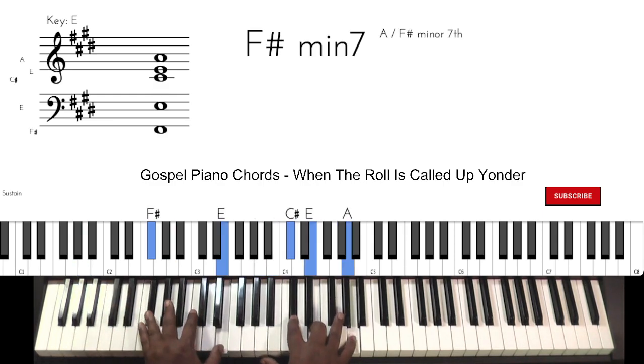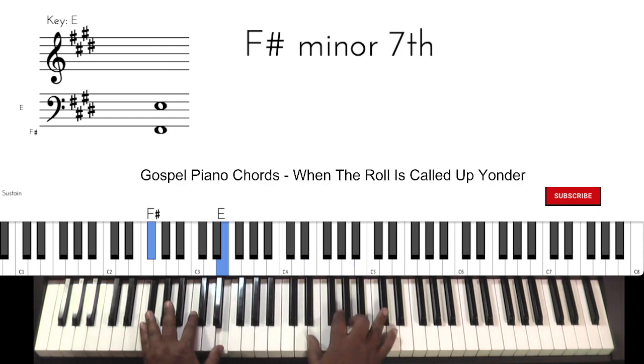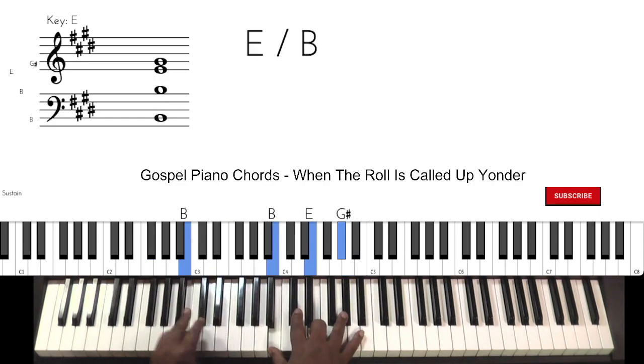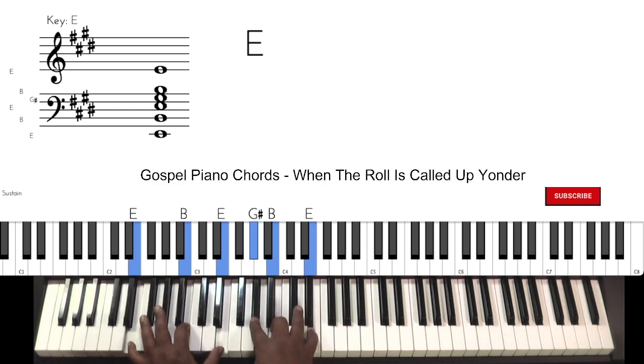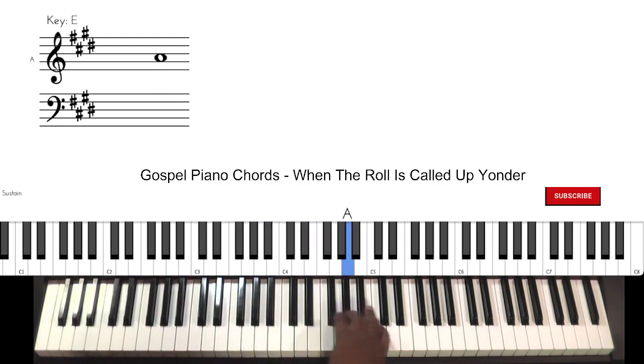Turn chord — right there. That gives you the entire song. As you can see, it's all based on the chords that are found in the actual scale melody. Take care and see you on the next one.